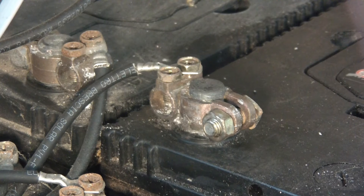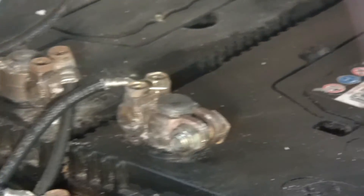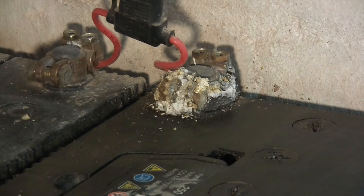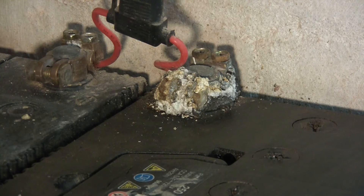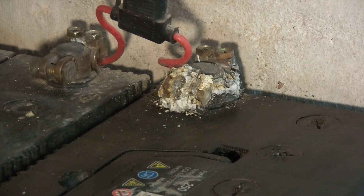Hi everyone, today I'm going to be talking about corrosion on lead acid batteries. I've got my solar setup and I've got a lot of batteries, and one in particular has a post which is heavily corroded. So in this video I'm going to be talking about corrosion, its causes, what exactly it is, and of course how to clean it.